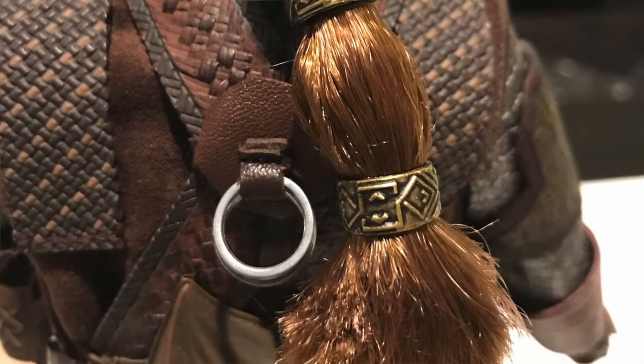The helmet is not metal, but they did a really good job painting it. It's a hard plastic. It's pretty much like that axe could go right through it.